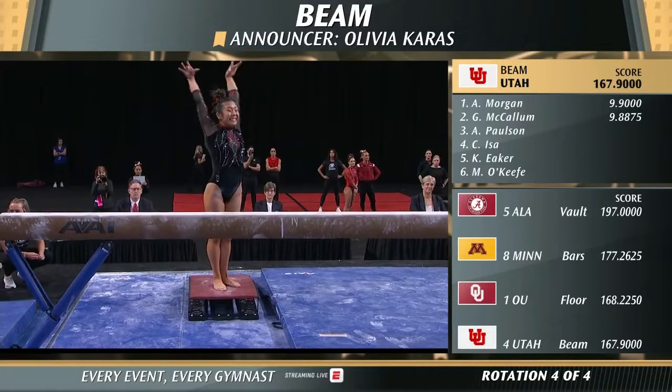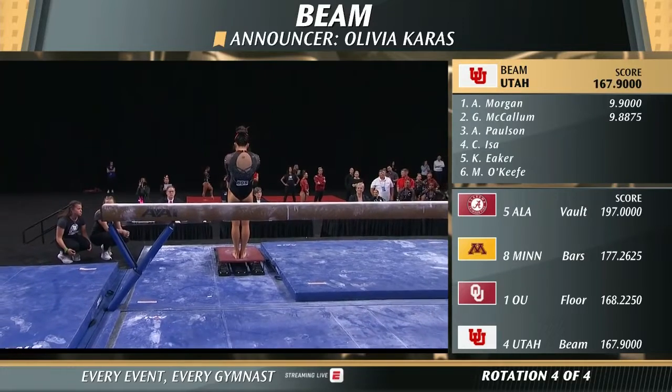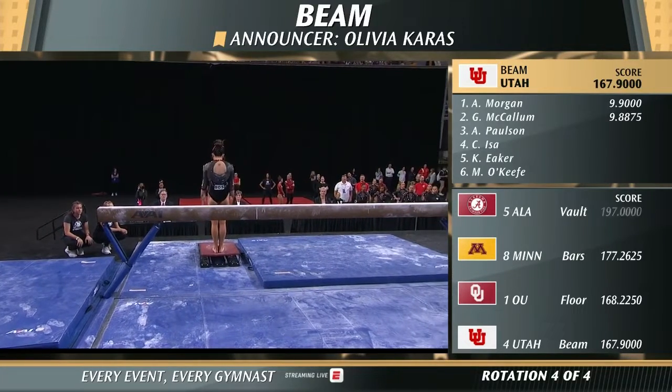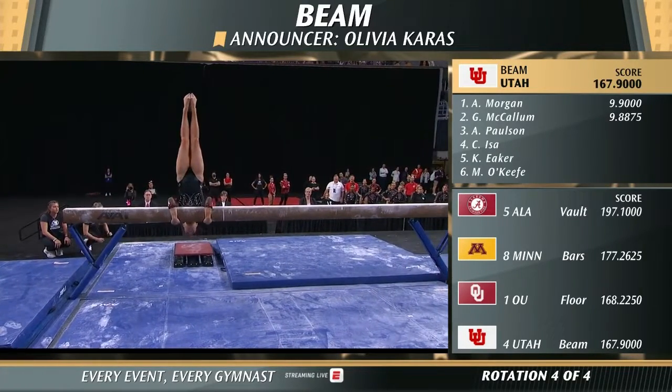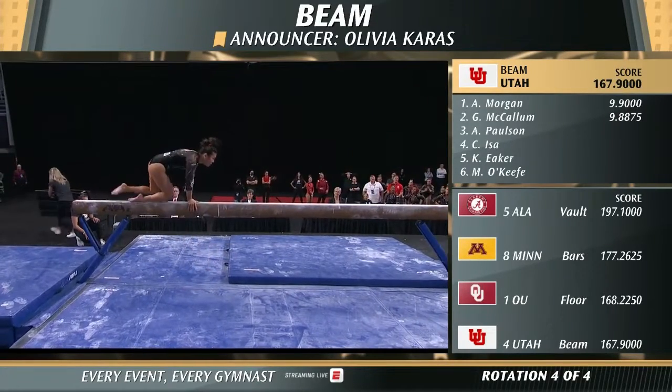This lovely balance beam performer — she's so calm and smiley, you can just see the excitement and love for the sport come through in everything she does. Excellent control on that candlestick mount.